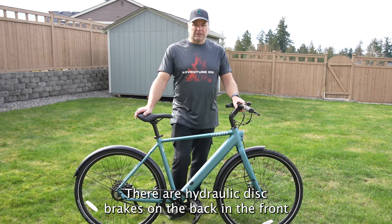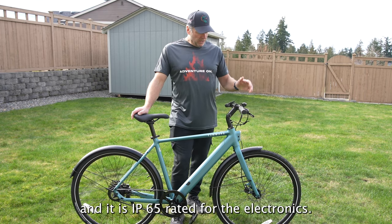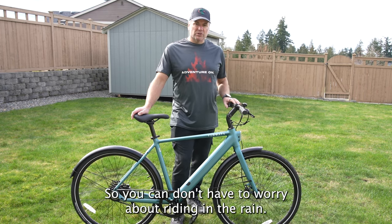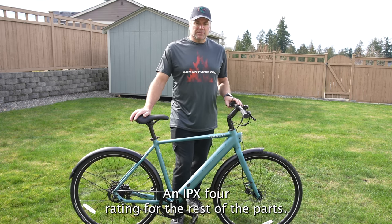There are hydraulic disc brakes on the back and the front, and it is IP65 rated for the electronics so you don't have to worry about riding in the rain, and an IPX4 rating for the rest of the parts.